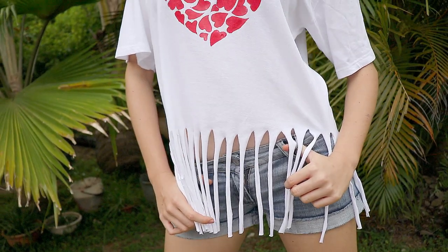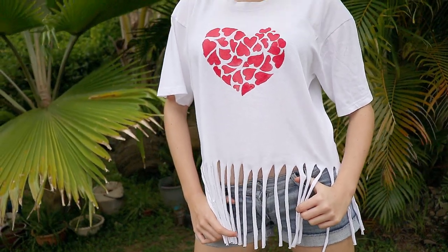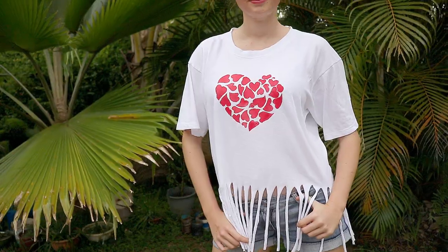I love this t-shirt. This DIY project is my favorite. Isn't it perfect for summer?